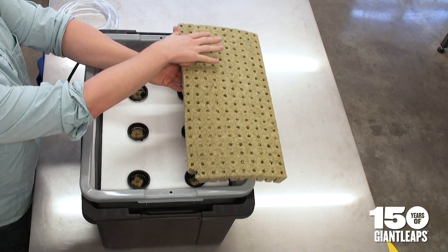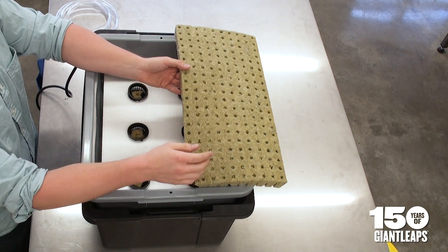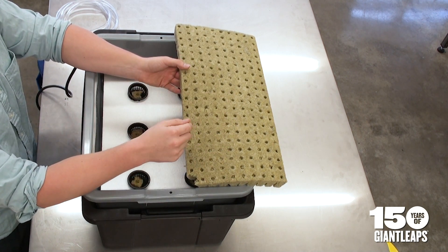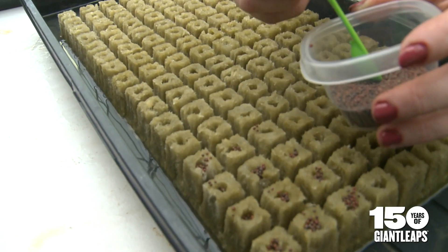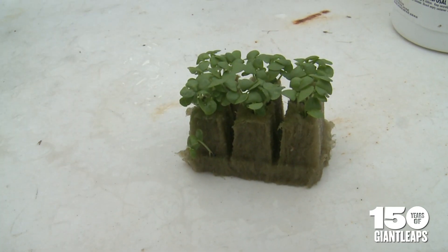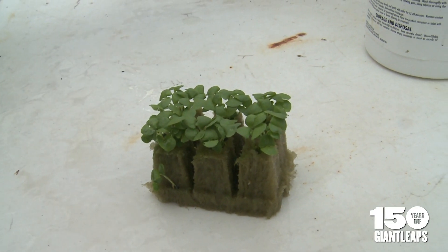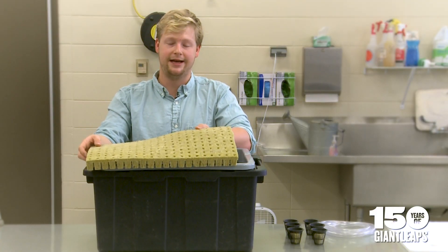Before seeding, make sure to soak the rockwool cubes so they're very well moistened, then plant the seeds in there. The seeds will absorb the water and germinate that way. Keep the rockwool cubes always moist, and once each seedling grows to about two inches, that's a good time to transplant it into the hydroponic system.